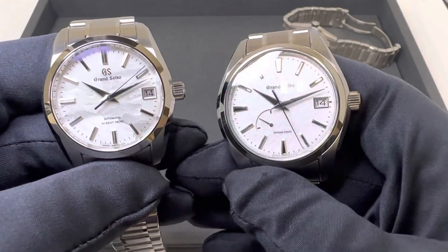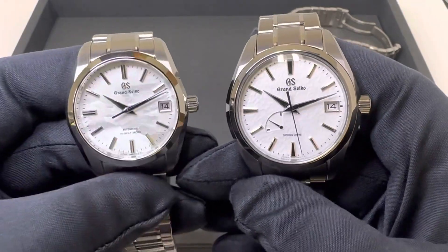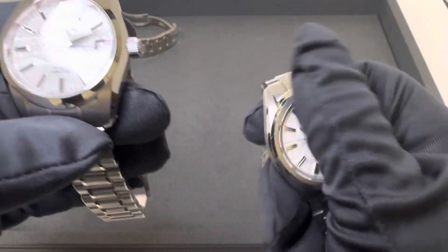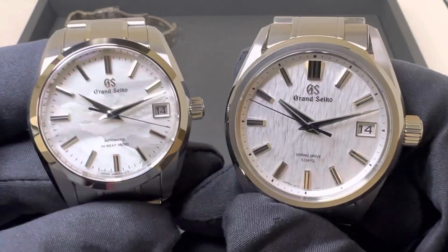The Snowflake is a 41 millimeter case compared to the 37, and here is the SLGA 009 White Birch.